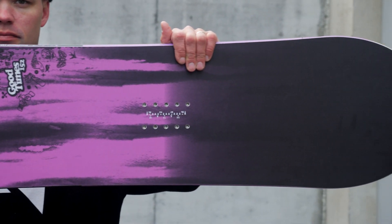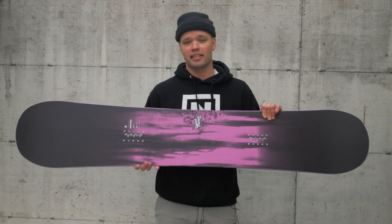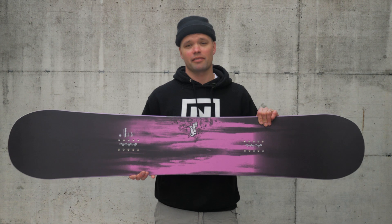This is our go-to park board. It's been a team favorite for years because it has all the features that you need for ripping around the park, hitting jumps, and definitely hitting rails.